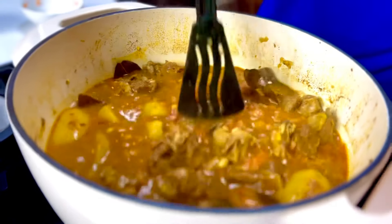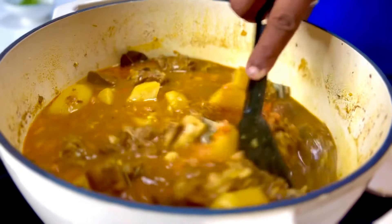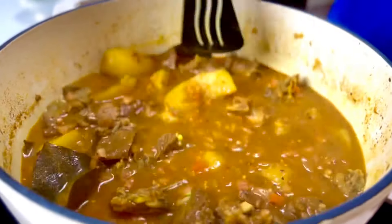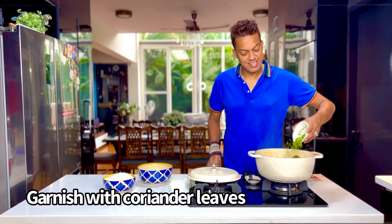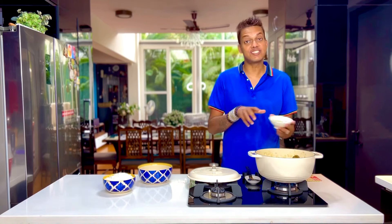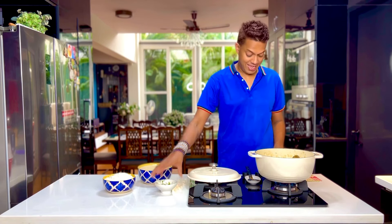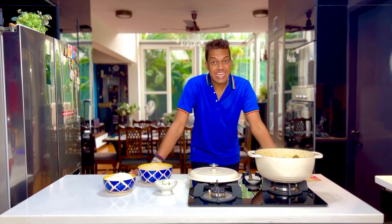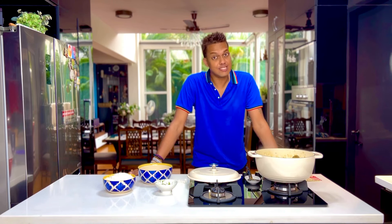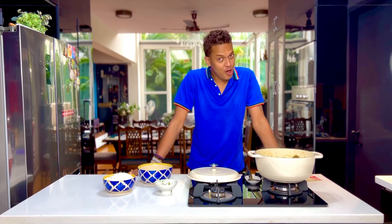Garnish this with some finely chopped coriander leaves and the gorgeous Fijian lamb curry is ready. All this requires to be paired with either some steamed rice or some roti — yes, they also enjoy roti in Fiji.